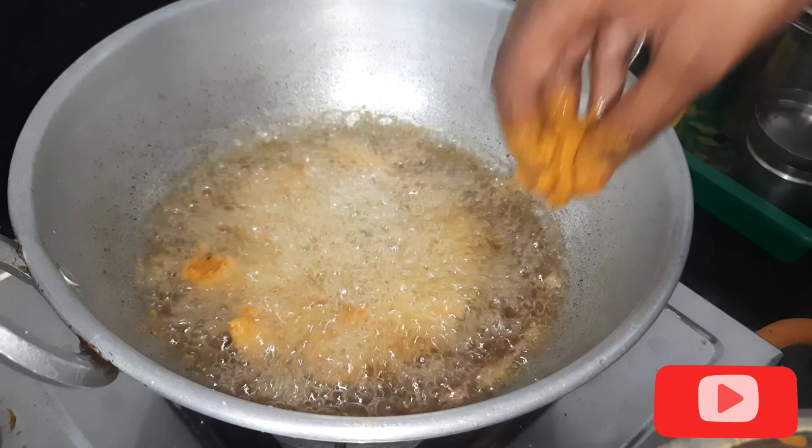Now the rice is cooked. I am going to fry it until it turns a nice brownish color. Let's fry it.